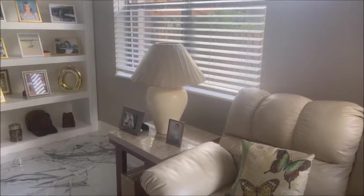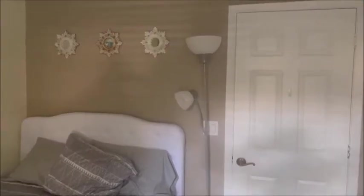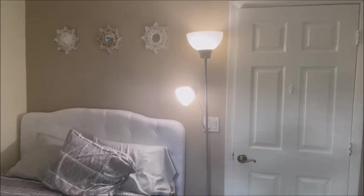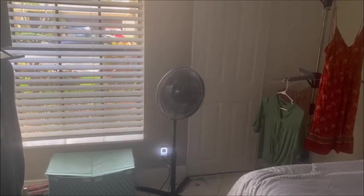Echo, turn on the living room. Echo, increase living room by a hundred percent — see how much brighter that got. You can actually tell these dimmers what to do. Echo, reduce living room by 50%. Echo, turn off living room. Echo, turn on the office. Echo, turn off the office. Echo, turn on the light. Echo, turn off the light. Echo, turn on the guest fan. Echo, turn off the guest fan.